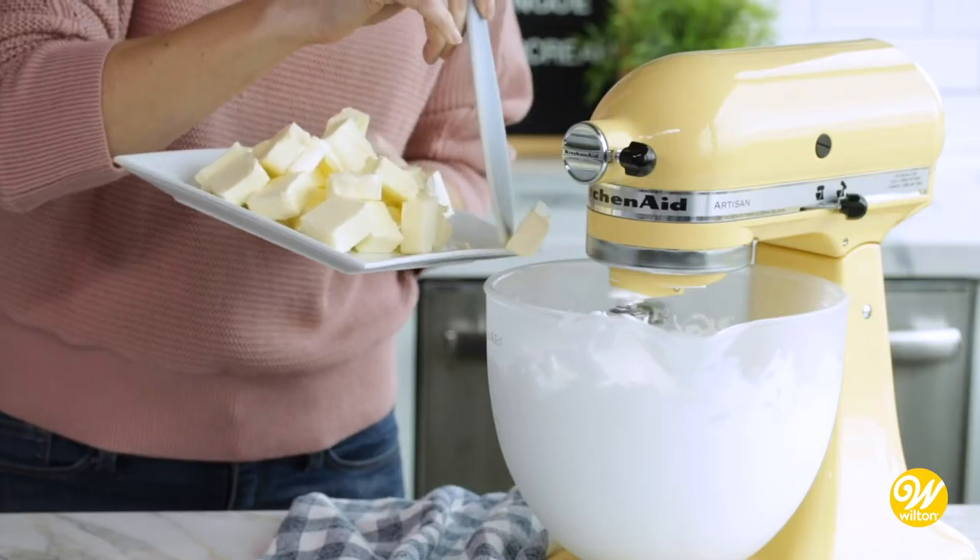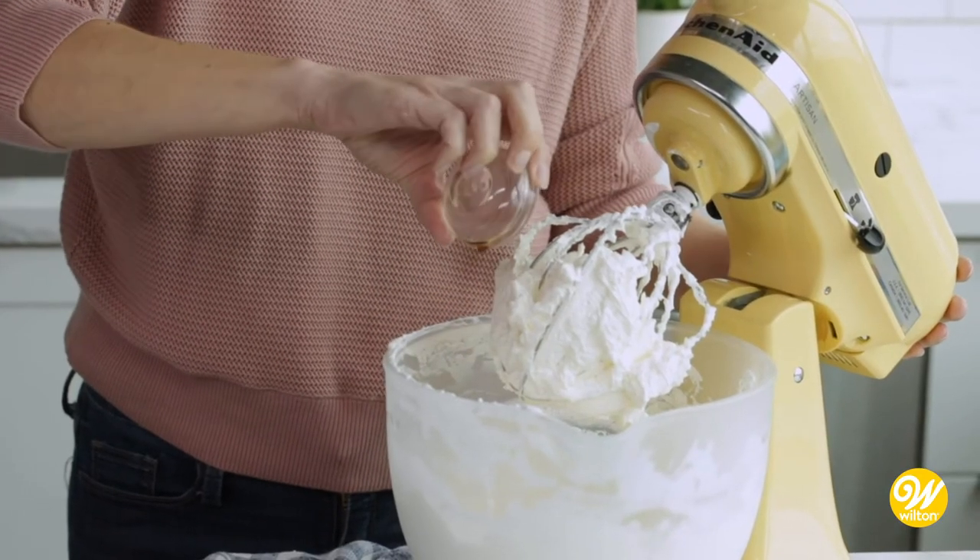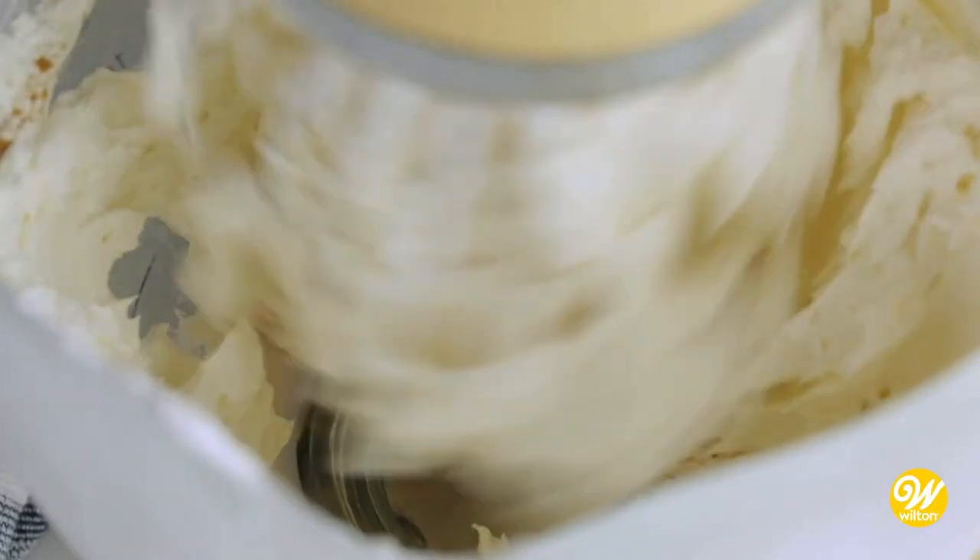Gradually add your butter one tablespoon at a time. Add two teaspoons of vanilla, mix for another minute or two, and we're done.